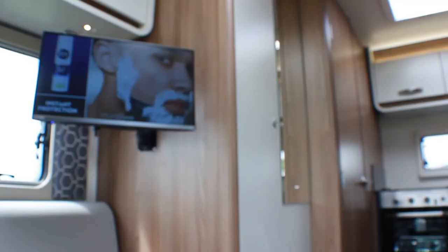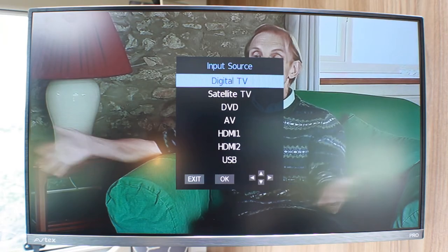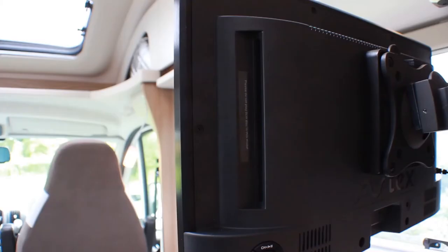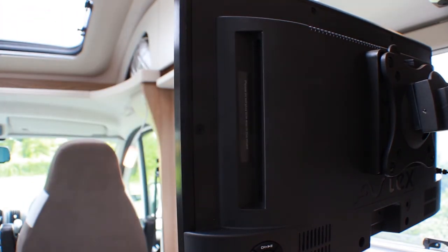To watch a DVD, press the source button on the remote control and scroll through the options to select DVD. The DVD input can be found on the right-hand side of the television. Make sure that the shiny side of the DVD is facing in the direction of the screen.